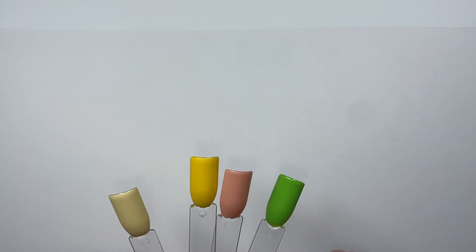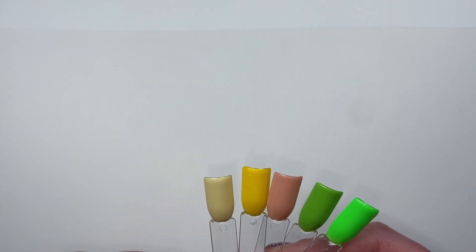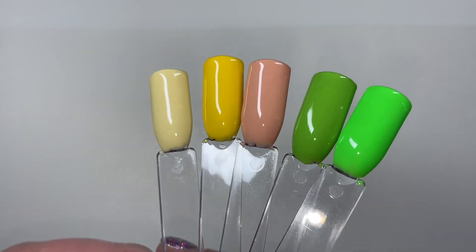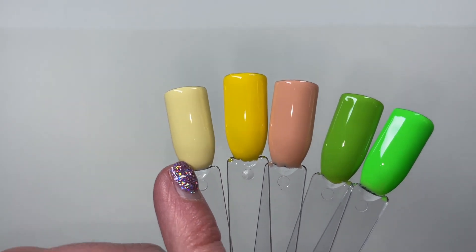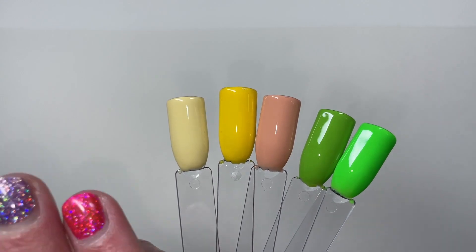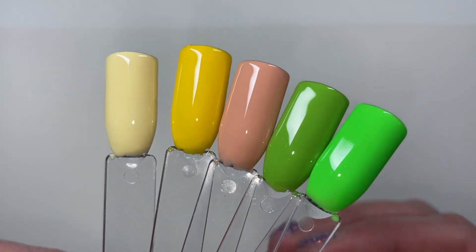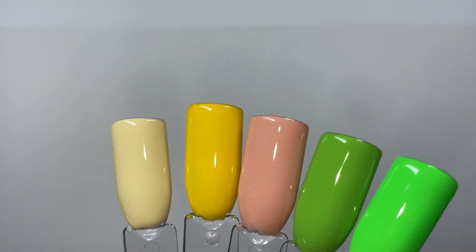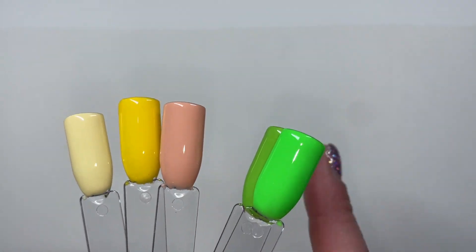Over here I've pulled out the nudies, the yellows, and the greens. Beautiful. Gorgeous. Love these. This one is very reminiscent of one of my all-time favorites — I want to call it buttercream, but it's not quite as yellow as my all-time favorite buttercream. Still beautiful though. And y'all already know my obsession with greens and blues.